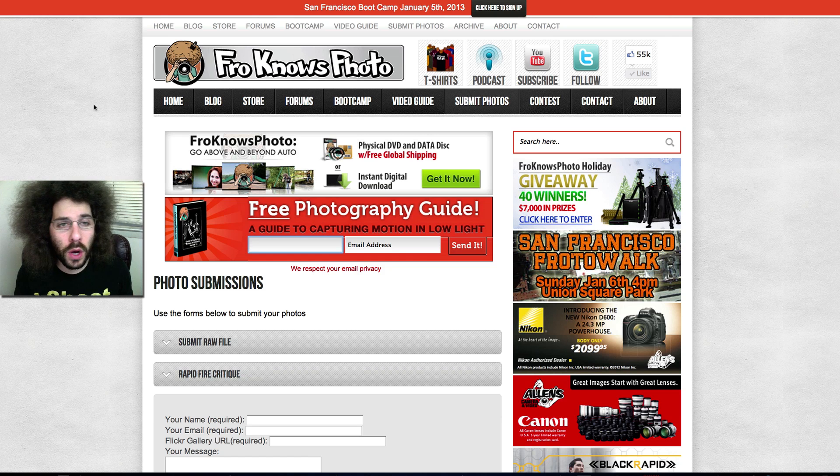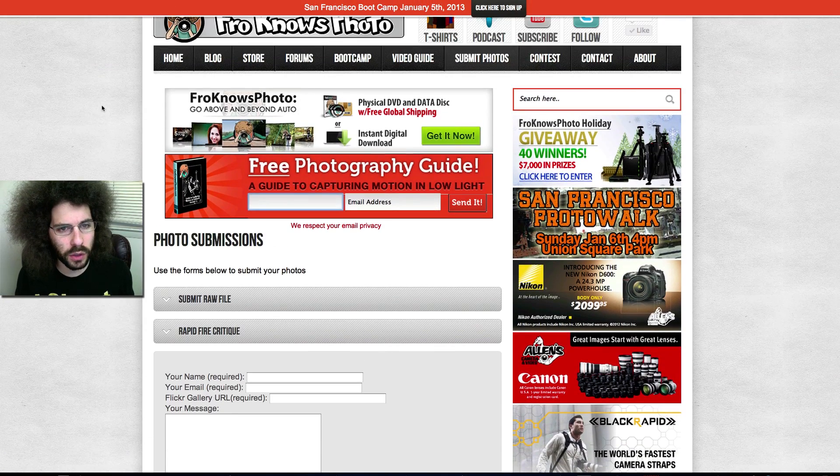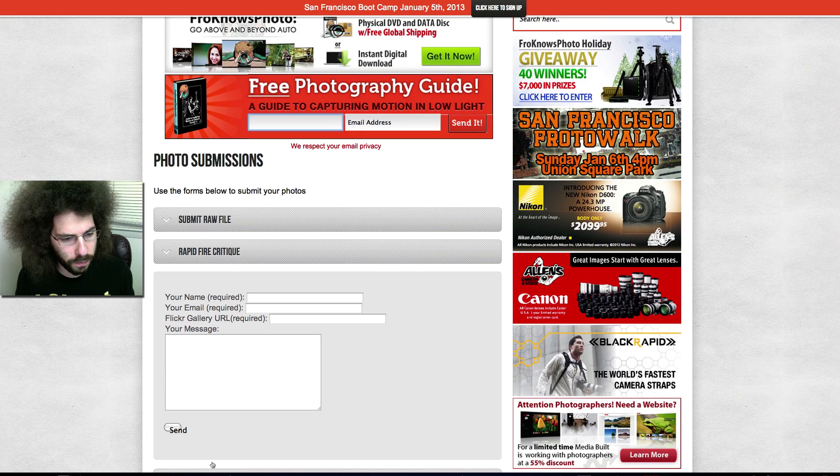Jared Poland, froknowsphoto.com, back with another rapid fire critique brought to you by me — less sponsors means more fun. Photo submissions for rapid fire critique: submit photos, rapid fire critique, put the information right in there and you're off and running.